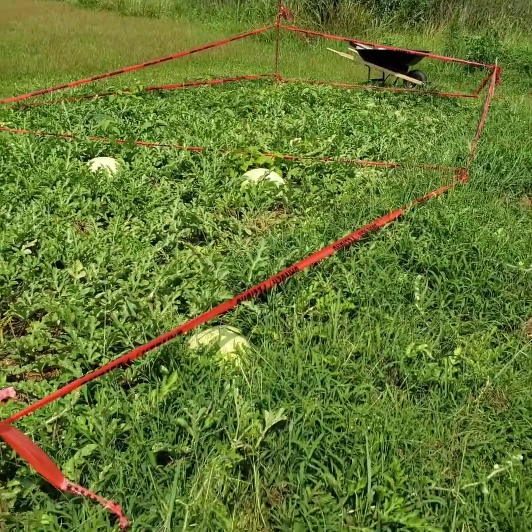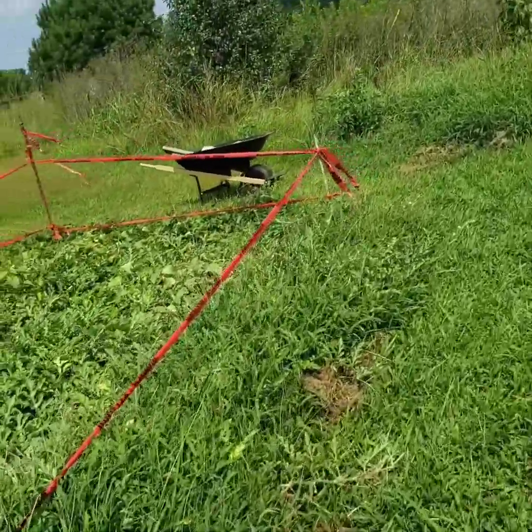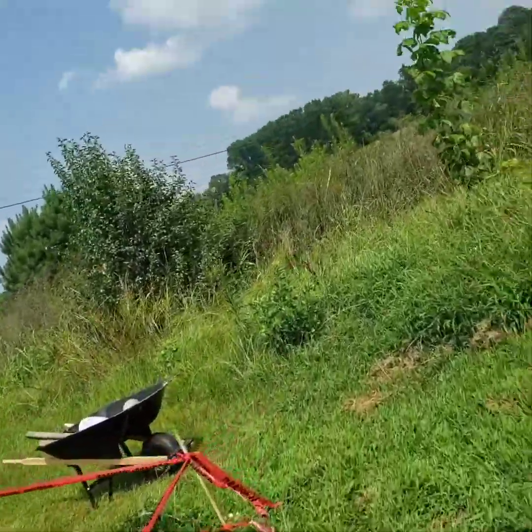We got a little bit of a barricade out here and hopefully that'll deter some of the varmints. Hope everybody's having a blessed day, hope everybody's doing well and staying healthy. We just gotta stick together, it'll all work out. Peace.